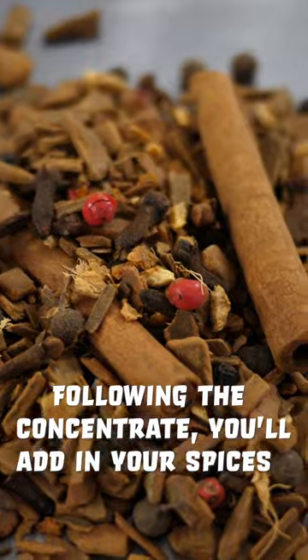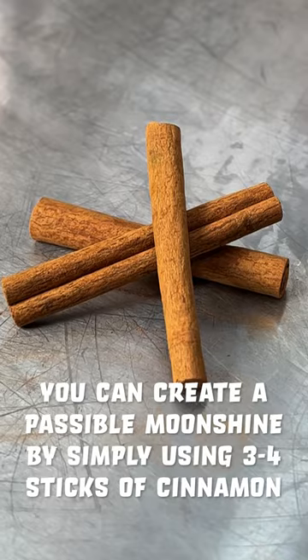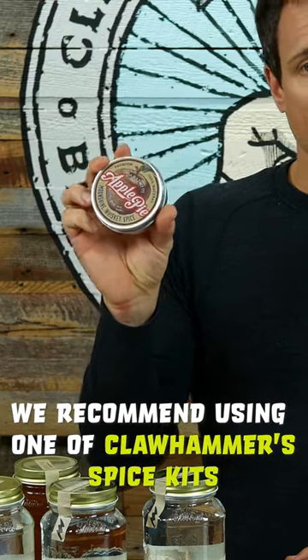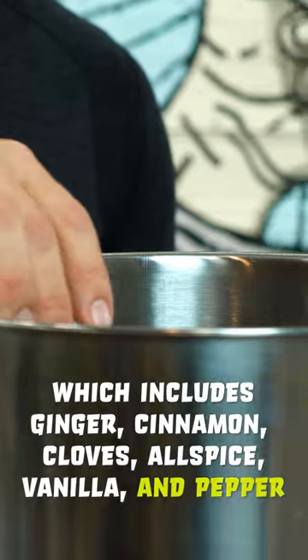Following the concentrate, you'll add in your spices. You can create a passable moonshine by simply using three to four sticks of cinnamon. But if you want a better tasting product, we recommend using one of Clawhammer's spice kits, which includes ginger, cinnamon, cloves, allspice, vanilla, and pepper.